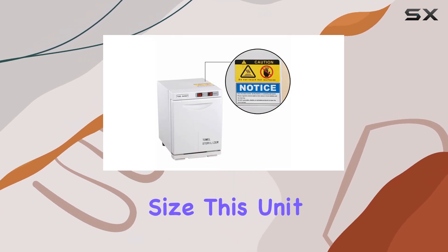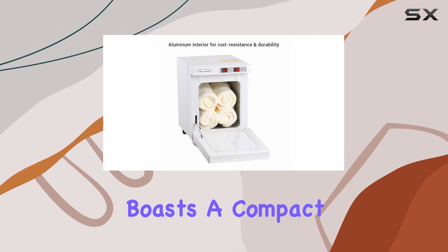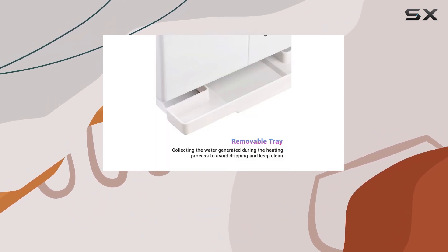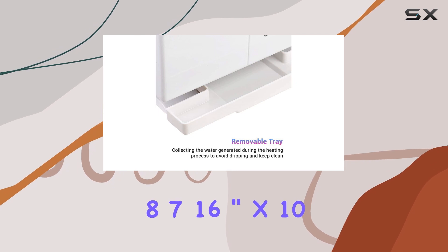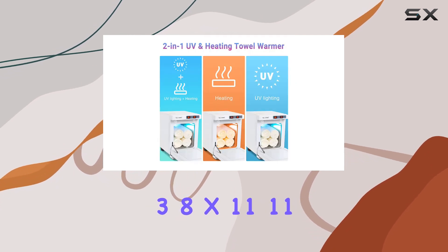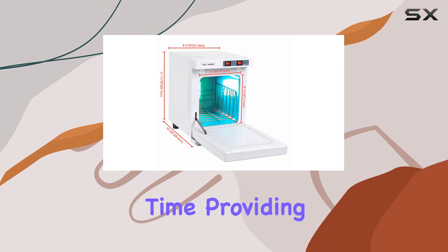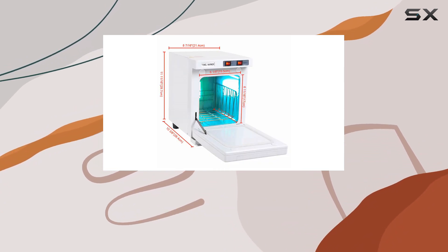Let's talk size. This unit boasts a compact footprint, making it ideal for smaller spaces. Measuring at 8-7/16 inches by 10-3/8 by 11-11/16 inches, it's designed to accommodate 10 to 15 face towels at a time, providing ample warming and cleaning capacity.